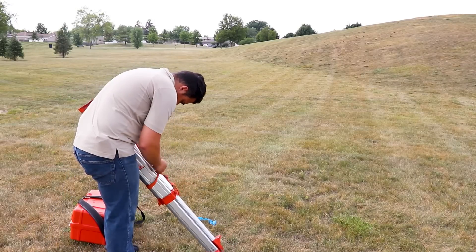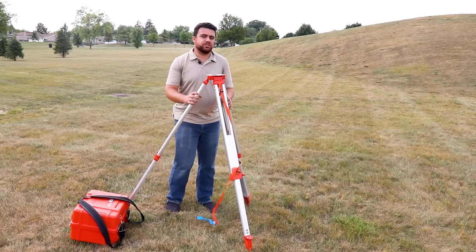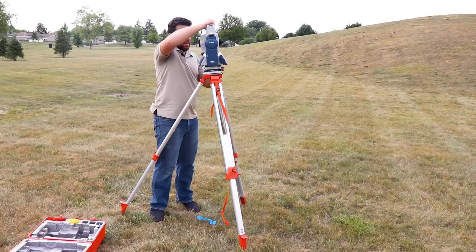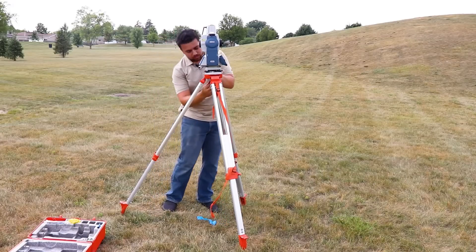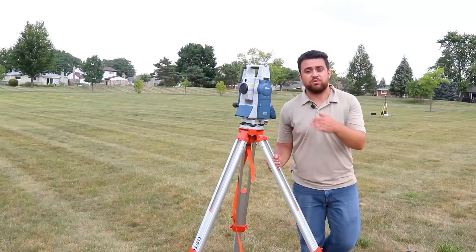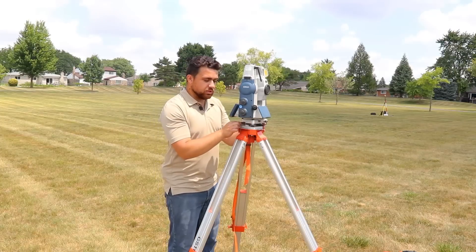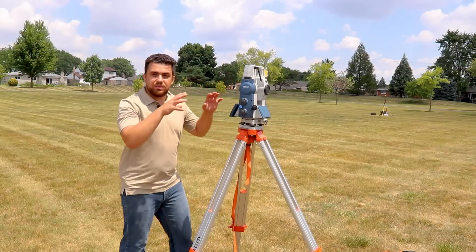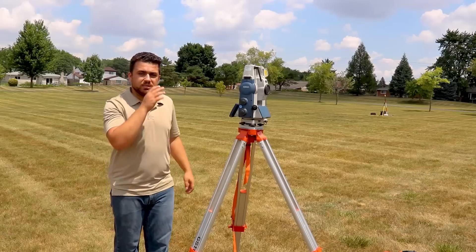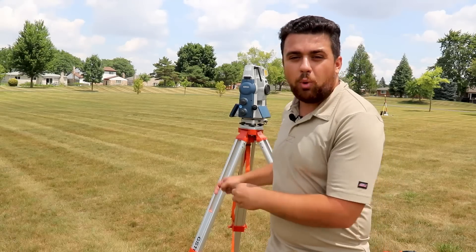Now that we've set up our control network, it's time to set up our total station on point number one. While setting up the total station, it's important to understand that we're also going to traverse around the control points to obtain the coordinates of every point. We're not going to use a set coordinate system like state plane — this entire project will be on a local coordinate system, with the starting point having coordinates northing 5000, easting 10,000, elevation 100.